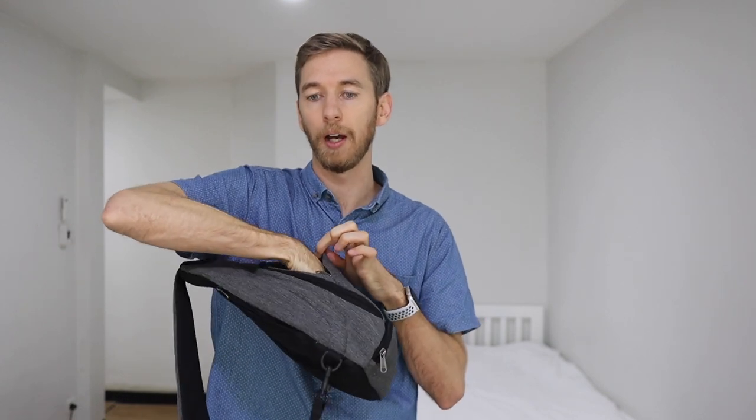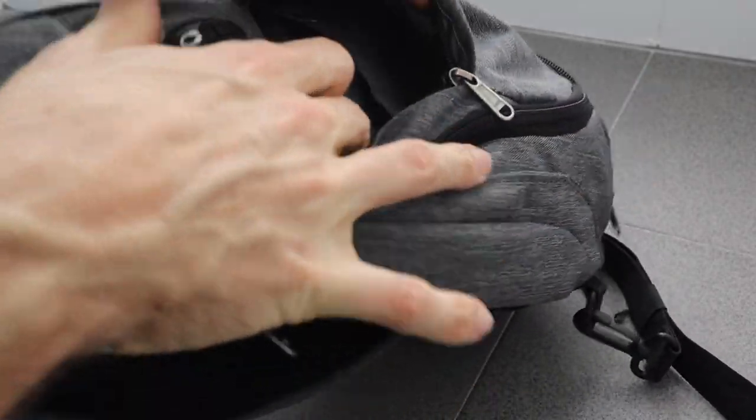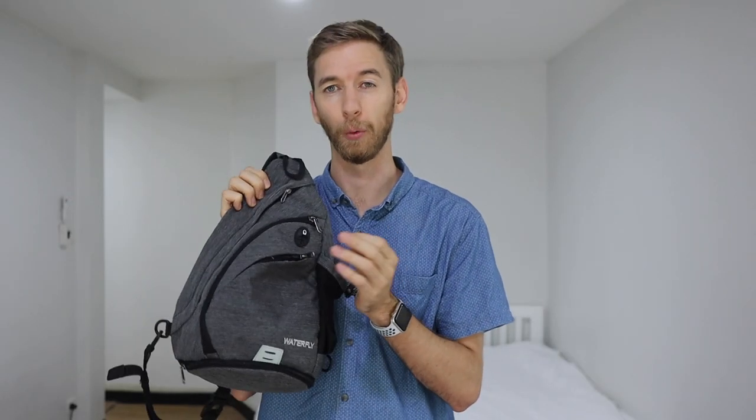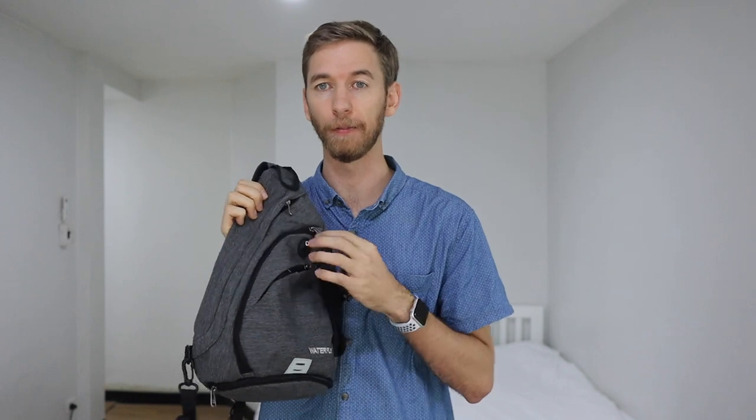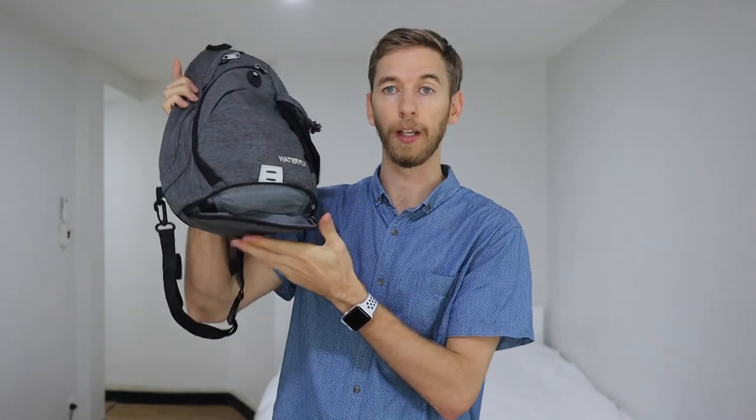Then you've got a front pocket which is smaller and the zip is a lot smaller as well, so nothing's going to be falling out of it. This front pocket also has a little headphone port, so if you wanted to put your phone in this back pocket and have headphones coming through this gap into your ears, that's a possibility too.